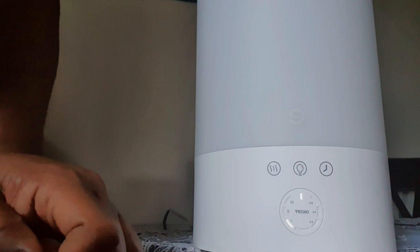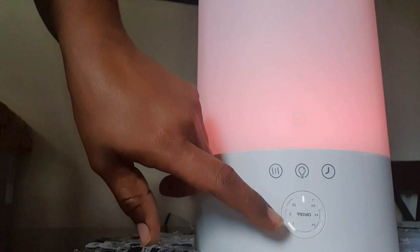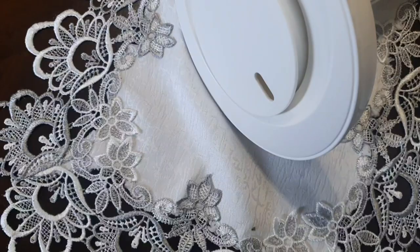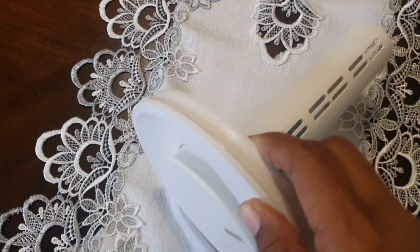Now that I've turned it on, I'll show you the different areas. That's the light — you can change it to different colors. If it's on auto it will cycle through colors, otherwise you can change it to the color of your preference. This is the top portion, the cover of the humidifier, and that is the air release hole that dispenses the mist.